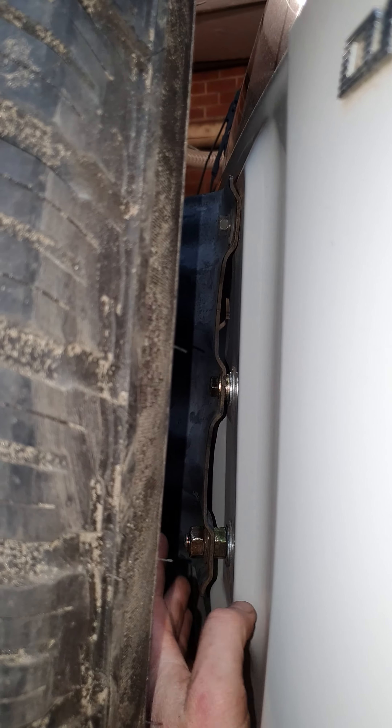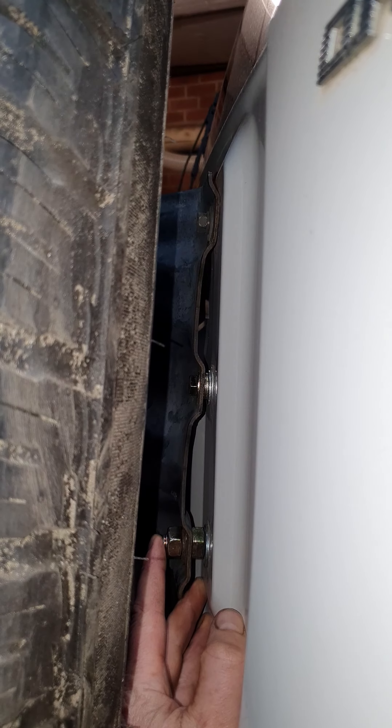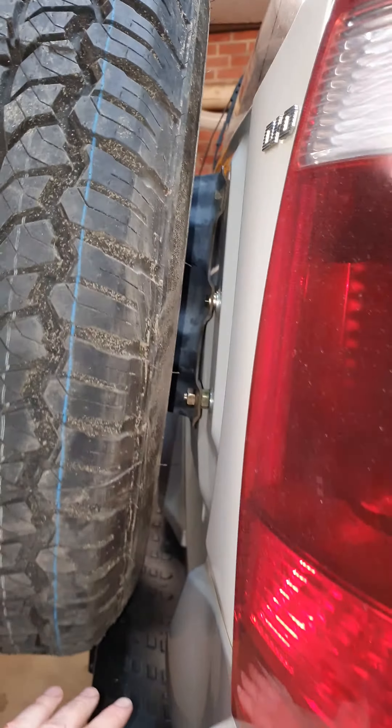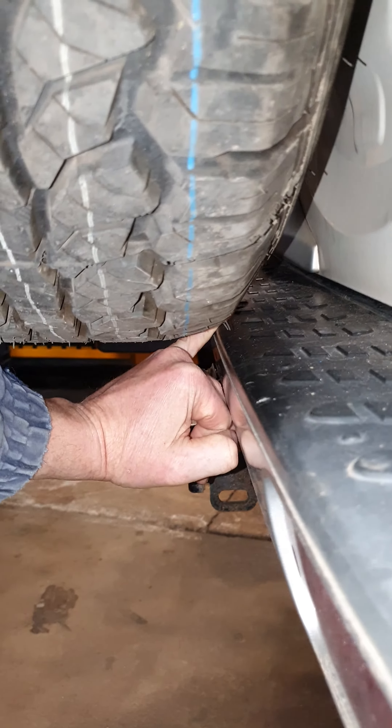I did something maybe a little bit different in that by the time I'd taken off the interior trim, I really didn't want to have to do that again. I thought, well, different tires - I might fit different tires in future and this clearance down here might change. At the moment it's fine with this tire, but who knows what my other tires are going to be like.